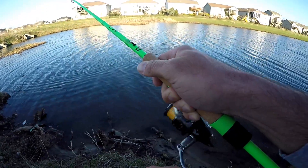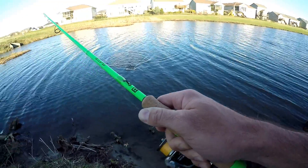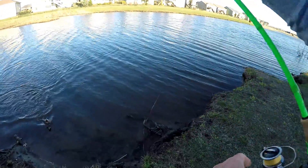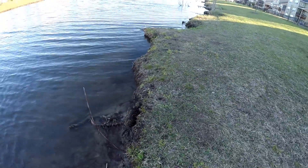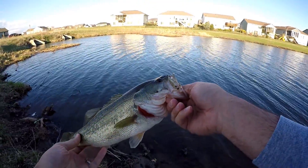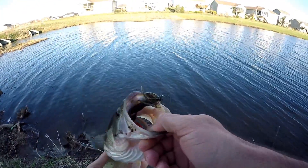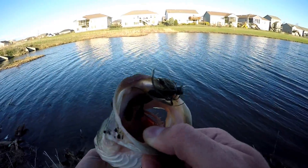That's that little Z-Man shroom head. He's trying to throw it — it will keep those babies pinned. This is light line: 10-pound braid to a six-pound leader. Grabbing it by the braid — don't want to break that line. There we go, first one of the night, first cast! He's not huge, he's a little two-pounder. I'll take a day full of two-pounders like that on that little Z-Man craw finesse jig.